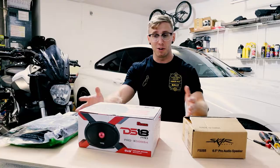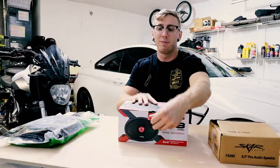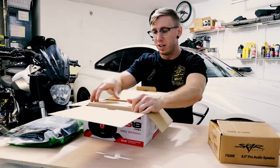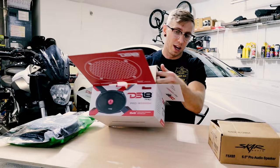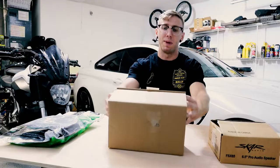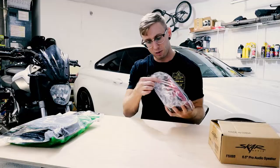We got two different speakers. This is the DS18 - a 6x9 replacement for the front door speakers - and it's also an 8 ohm speaker, which is great. There are not many options out there for 8 ohm speakers, so it was a bit of a struggle to find something that fit the bill at 8 ohms. I went with these - I don't know what the quality is going to be like but we'll find out.